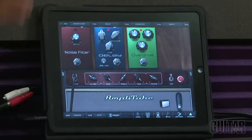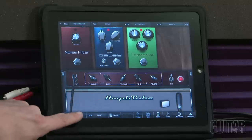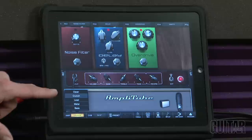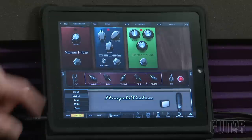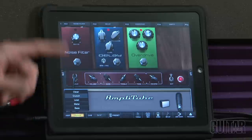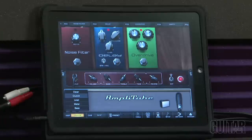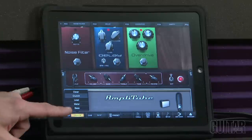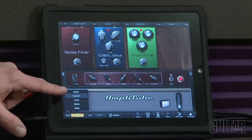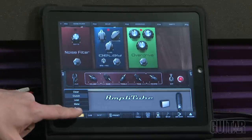When you start the program up, this screen shows up and this is basically your virtual guitar rig. Over here you have your amp choice — four choices of guitar amps and also a bass amp so you can plug your bass in as well. That's a great added feature for bass players. The four guitar amps are labeled clean, crunch, lead, and metal.